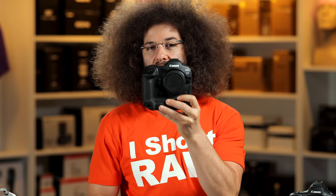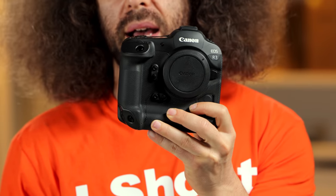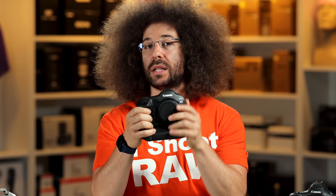Jared Polin, Froknowsphoto.com. And this is the unboxing of the Canon EOS R3 without a box, because we don't have an official box just yet. But this is an R3 and there's not much I'm allowed to tell you about it other than what we already know.